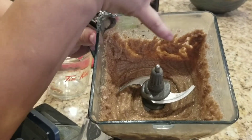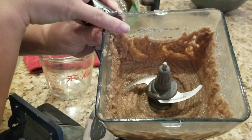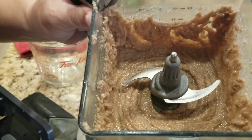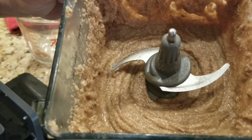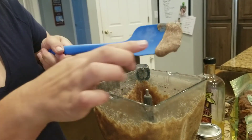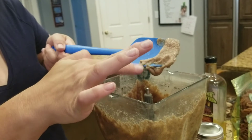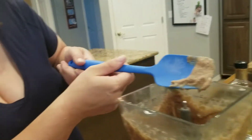Do you see how it's starting to get creamy right through here? You can see it's turning into an actually creamy consistency. I'm going to give it another minute or so before we start putting in the salt and the sweeteners. Okay, here's the consistency that you want — really nice and creamy, and most of the chunky bits are going to be gone.